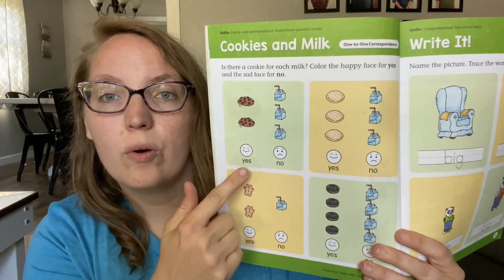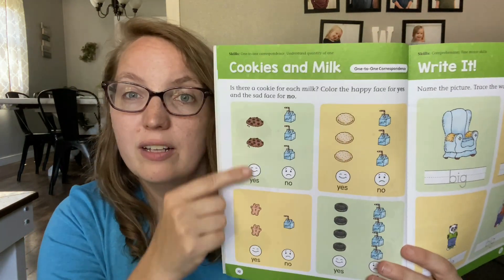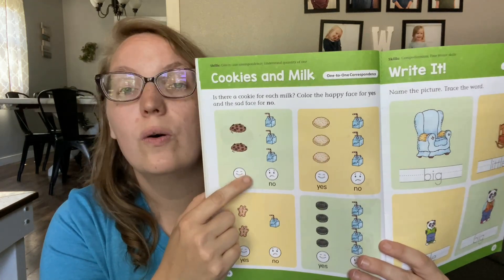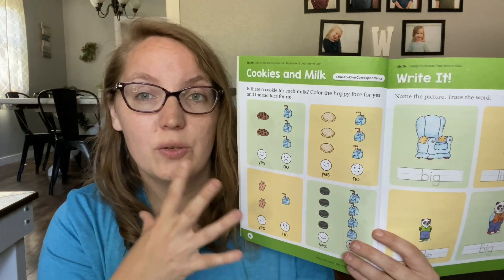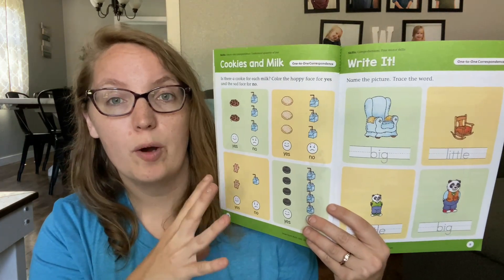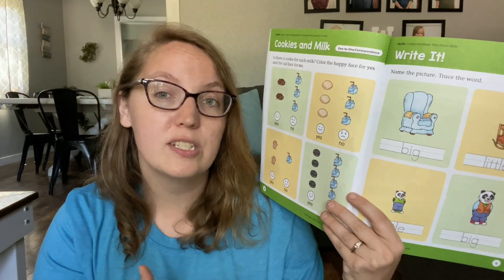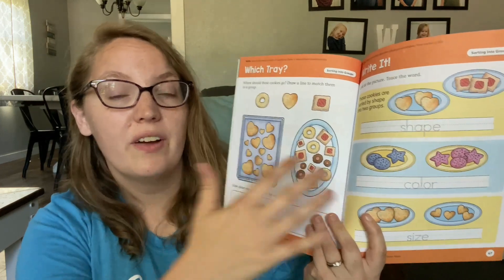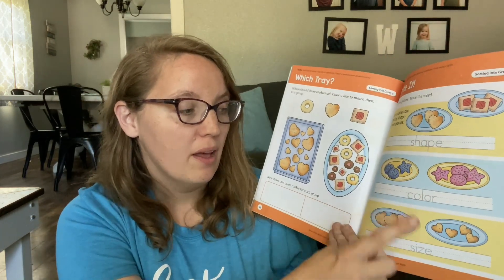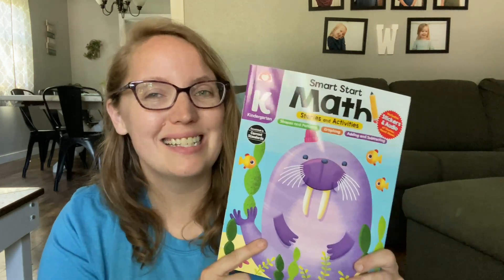I love the fact that Evan Moore uses smiley faces for non-readers. So they'll ask a question like, 'Is there a cookie for every glass of milk?' and then they either circle or color in the smiley face for yes or the sad face for no. So they've really taken these into consideration and made them very age appropriate. The last page they will do will utilize some kind of tracing or writing concept to help introduce them to math vocabulary. So here we've got 'big' and 'little.' In the kindergarten book, you're also going to find these tracing activities — they're looking at shape, color, and size. It's just a great way to start introducing those concepts so when they come across them in their school lessons, they'll be familiar with them and know exactly what they mean.